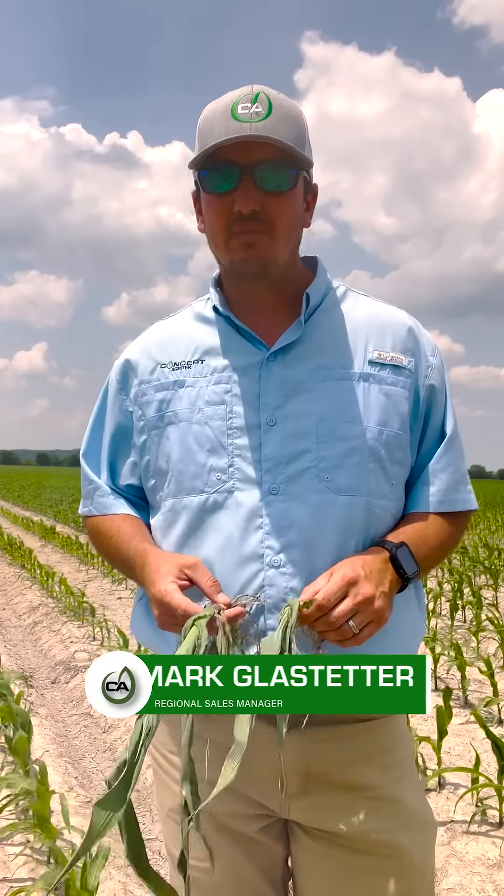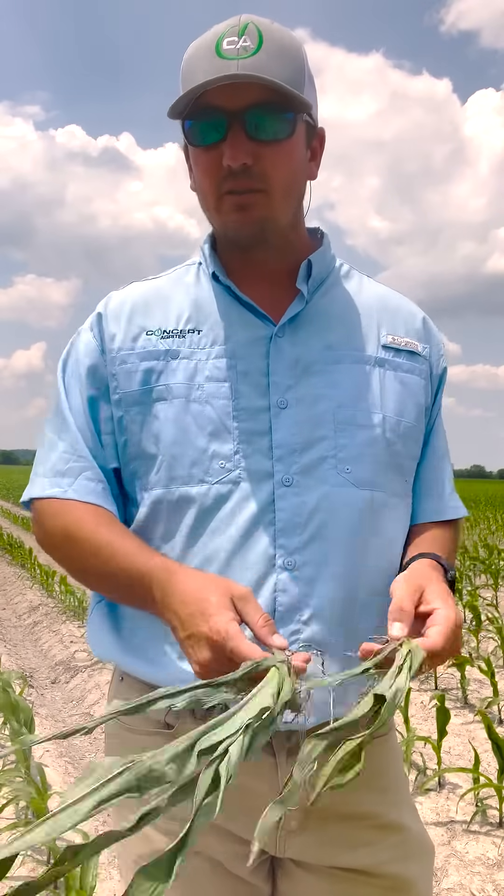Hey everybody, Mark Glastetter with Concept Agritech. Wanted to take a minute — we're walking some plots this morning and really saw something that caught my eye. Every year we get questions from growers on what's better: in-furrow or two-by-two applications. Really it comes down to what kind of nutrients you're trying to put out as to how we answer that.